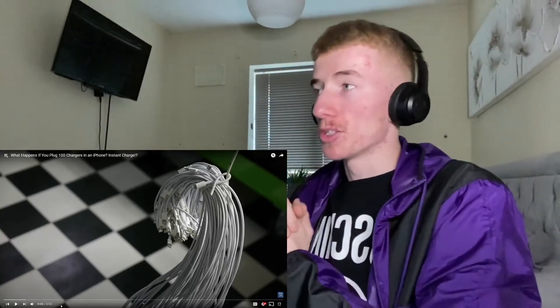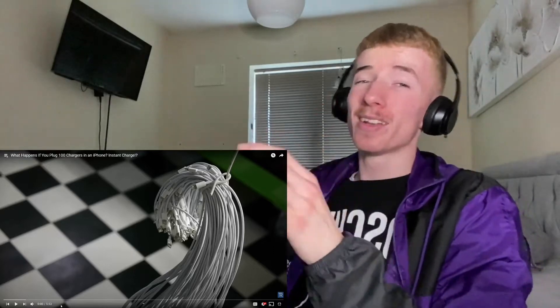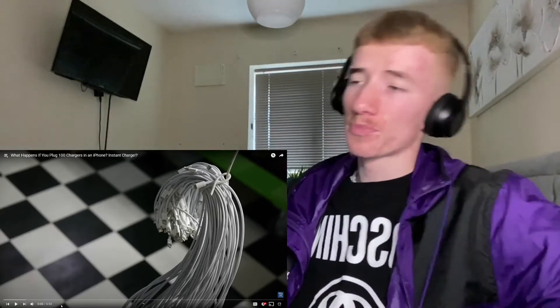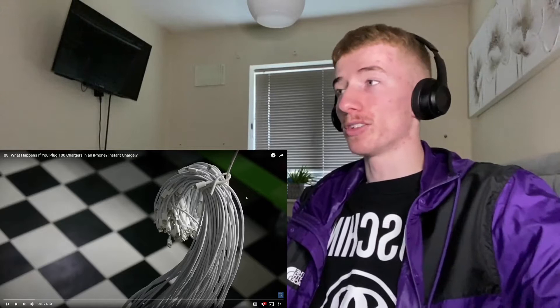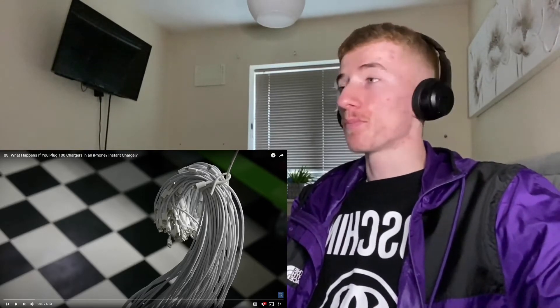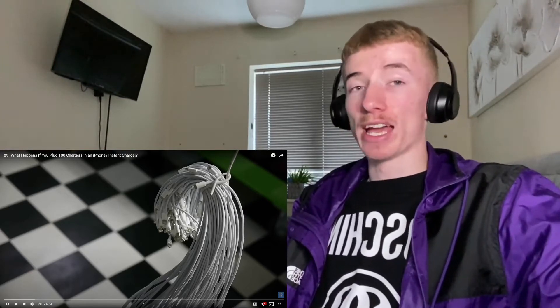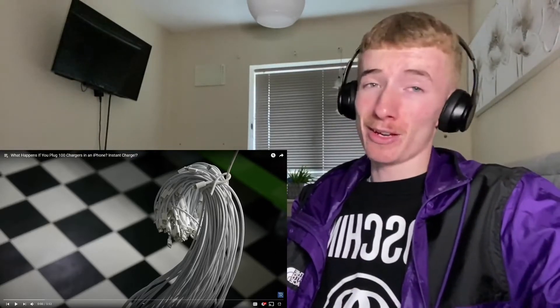Welcome back to another reaction video. We are reacting to what happens if you plug 100 chargers in an iPhone. Instant charge! I want to know if we get an instant charge here, because I know some people's iPhones, especially the older ones, they run out of battery by just typing in their code to unlock the phone. So maybe you should carry around 100 chargers — who knows? Let's find out.